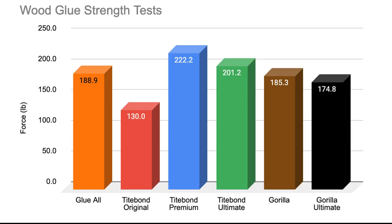After all five tests had been completed for each type of wood glue, I averaged the failure points and made a graph of the results. In first place is the Titebond Premium, which on average broke at 222.2 pounds. In second place is the Titebond Ultimate at an average of 201.2 pounds. In third place is the Glue All — which was kind of a toss-up, I wasn't expecting that — at 188.9 pounds. In fourth place is the Gorilla Wood Glue at 185.3 pounds. In fifth place is the Gorilla Ultimate at 174.8 pounds. And in last place is Titebond Original at 130 pounds.